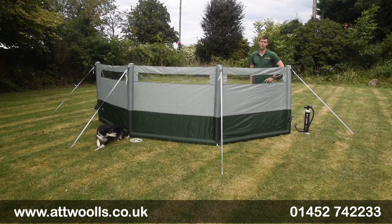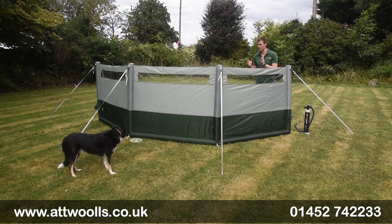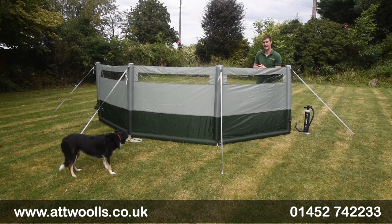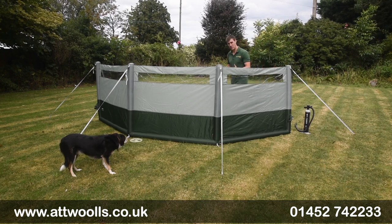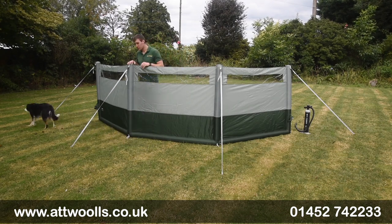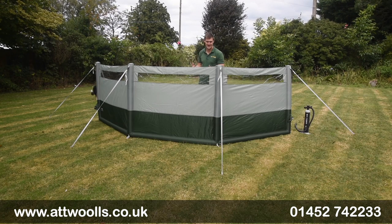Hello and welcome to At Wars Outdoors with me Mike. I'm giving you guys a bit of a review video on a brand new product from Dometic. Here with me today I've got the Dometic Air Shield FTA wind brake — basically an inflatable wind brake that's a little bit different in terms of its concept to what we've seen previously from other wind brakes on the market. It's almost a little bit of a hybrid.